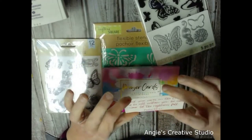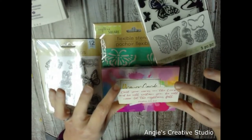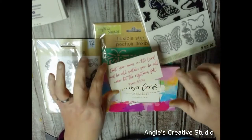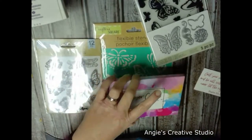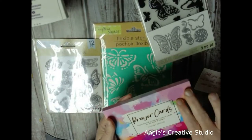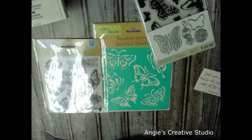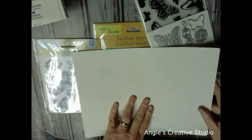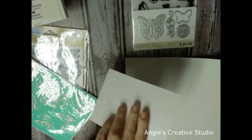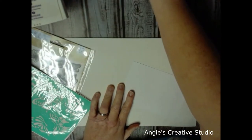I've already picked out my card and cut it down to size. The scripture is 'Cast your cares on the Lord and he will sustain you, he will never let the righteous fall' — that's Psalm 55:22. This is the color palette I've picked out to go along with this. I've got a piece of eight and a half by eleven cardstock that I'm going to use as protection for my table.